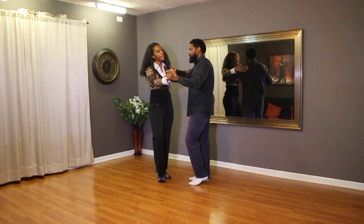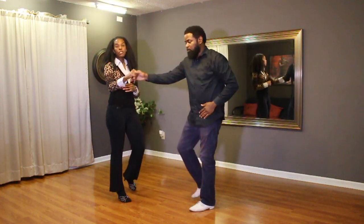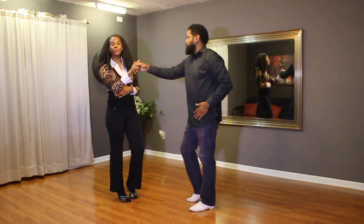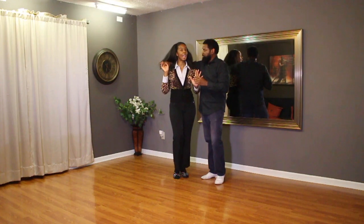And we're doing half of a turn on the crossbody, then leads go under their own left hand: one, two, change hands three, four to get right to right, go to the lady's shoulders five, six, seven, grab the other hand eight.